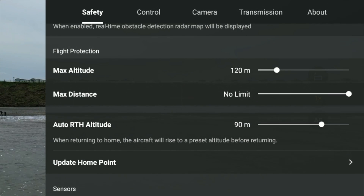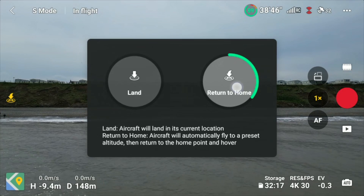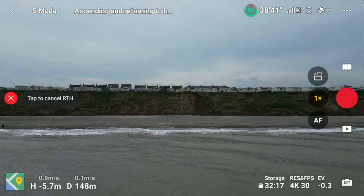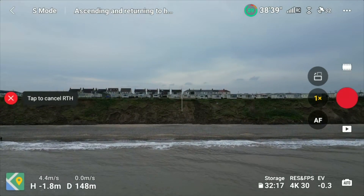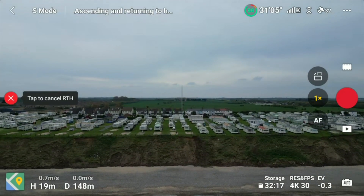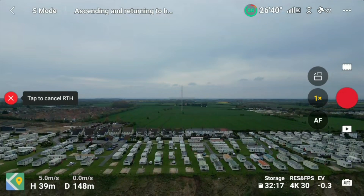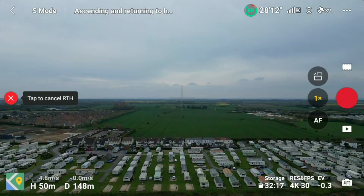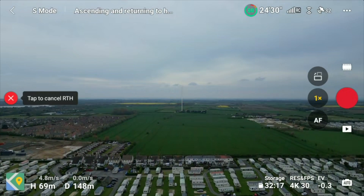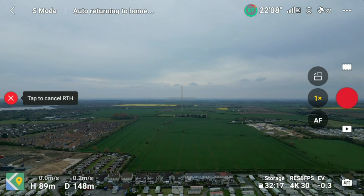Let's press the return-to-home button and see exactly what it does. The drone first rotates to face the home point, then rises to 20 meters — which seems to be a behavior added in a recent firmware update — before continuing to climb to our preset level. As you can see it's flying all the way up, and there it is: it has reached 90 meters.